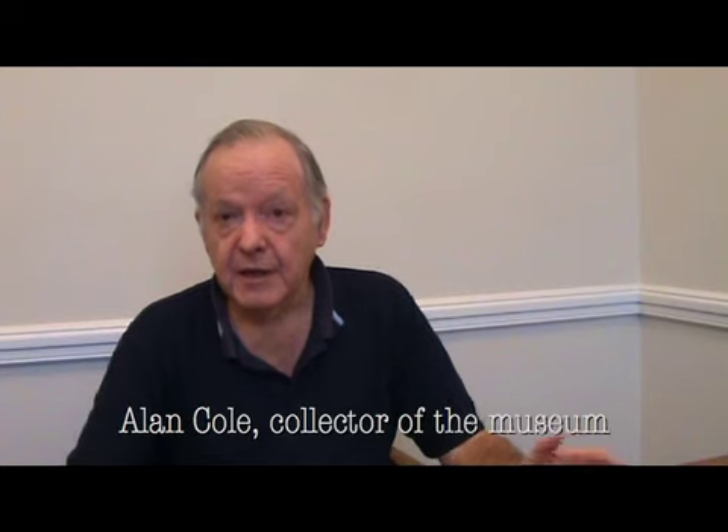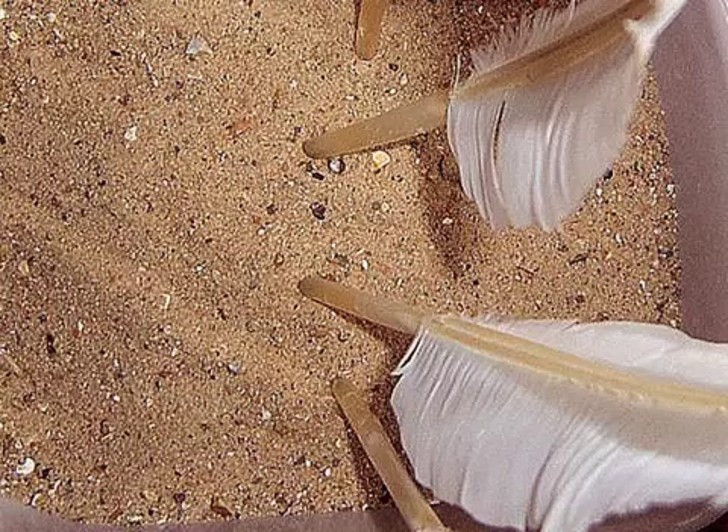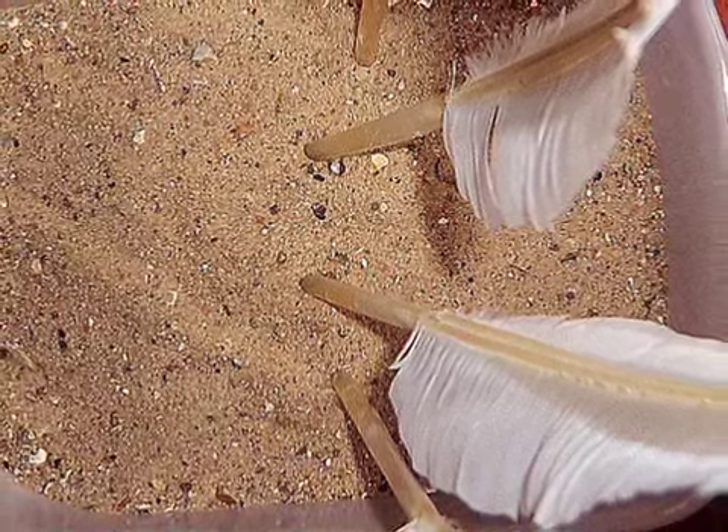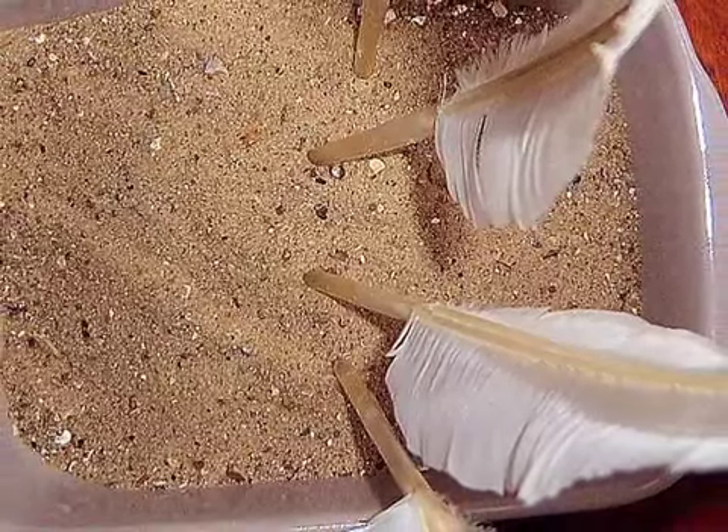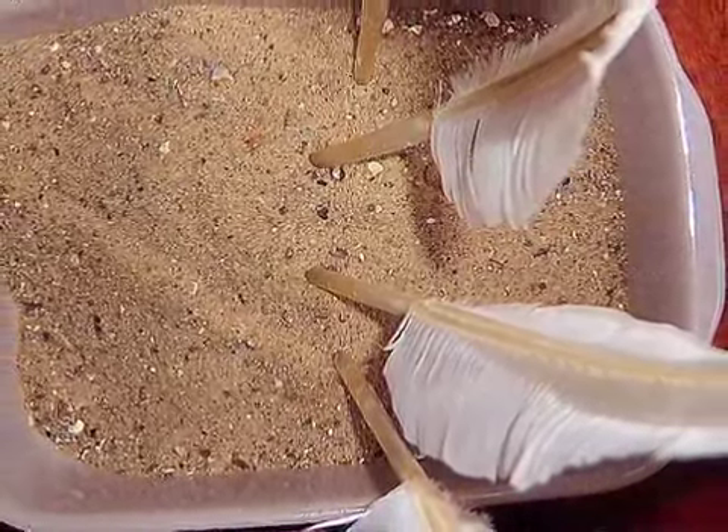I'm now going to demonstrate how to cut a quill. Each person that cuts a quill has their own particular method, although there is a classical way. This is my way. Before cutting a quill, it has to be prepared by immersing in cold water for about two hours, then cured or dutched by heating — the traditional method for this is by plunging it into hot sand. The outer skin is then stripped off.